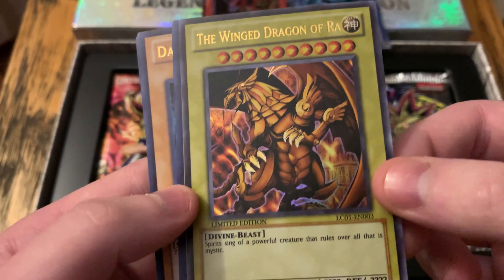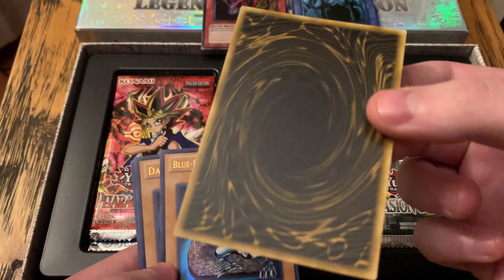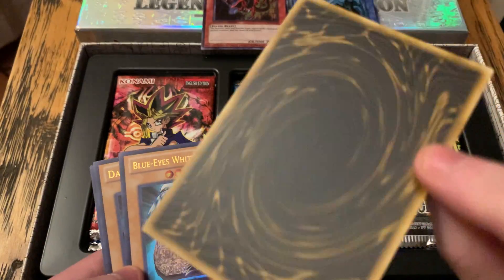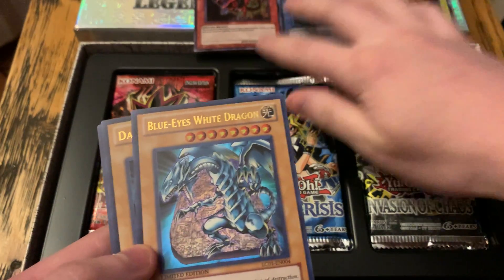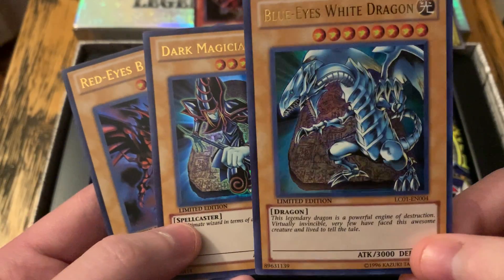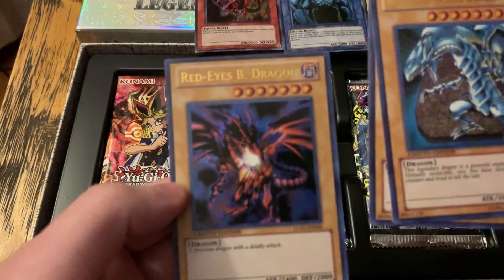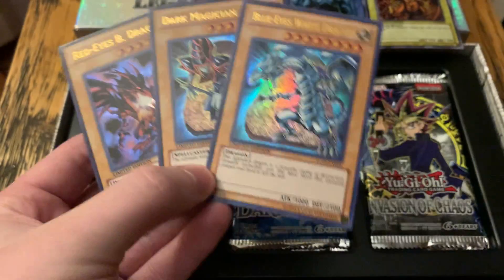And you got the Winged Dragon of Ra. Another thing about these is they have the colored monster backing — these ones you can't use in a match, but they're really cool because I think this is what they showed in the anime. So you got the three god cards, and then you got Blue Eyes, the Dark Magician, and the Red Eyes. I like the original artworks better, but this one's not too bad. It's pretty freaking cool that you get the god cards and the three original cards all in one package.